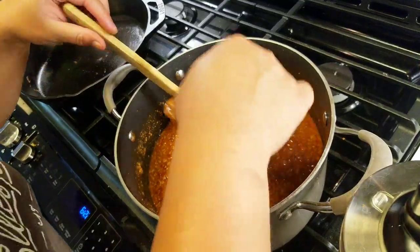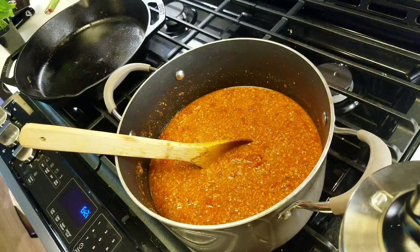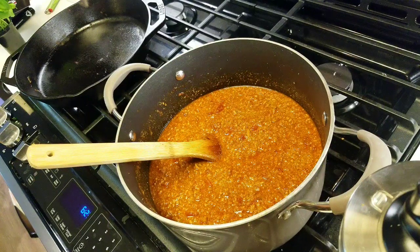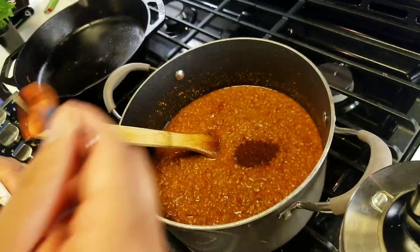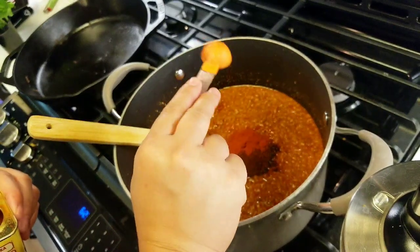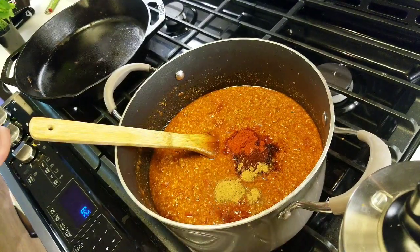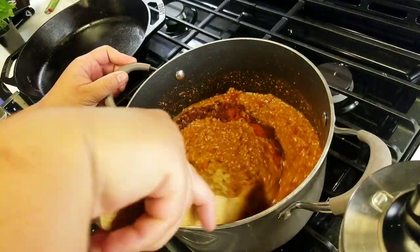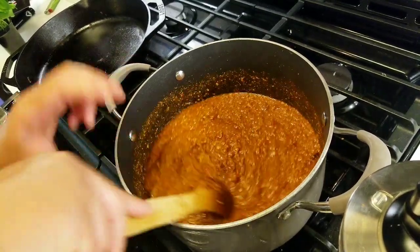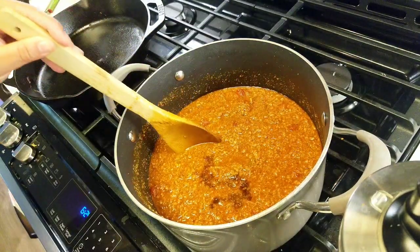Let me try this again. It needs more salt — another teaspoon. It needs more chili powder, so I'm adding two more teaspoons, plus another teaspoon of paprika and one more teaspoon of cumin. I'm going to add a few splashes of Worcestershire — about half a teaspoon.